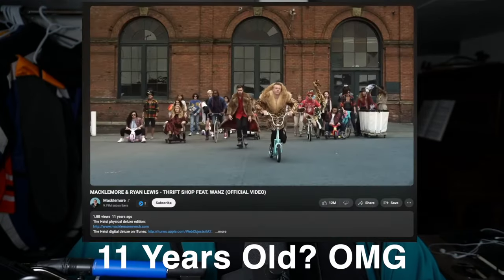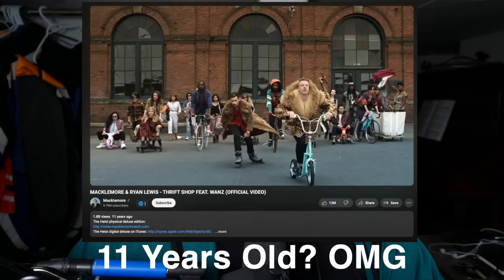I couldn't believe it. It was the end of an era, and a thing that was around my entire childhood? Gone forever. So for my 30th birthday, my sister and I traipsed all around the city to all the different thrift stores to see if we could find an iPod Classic.